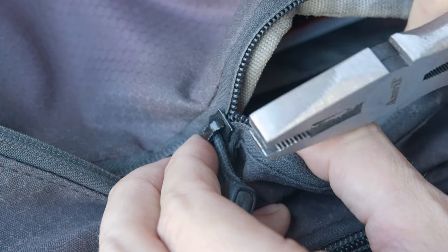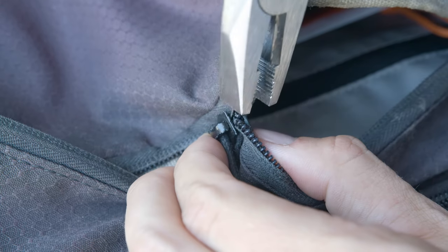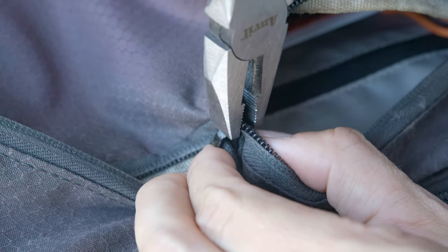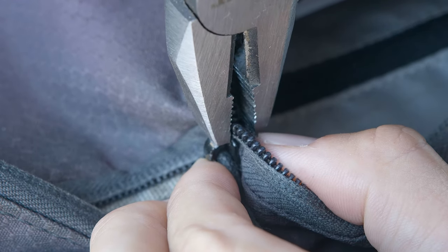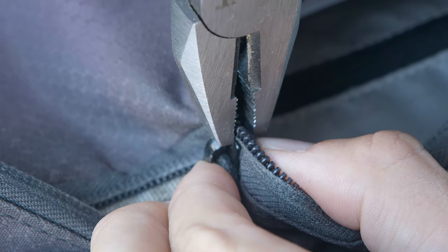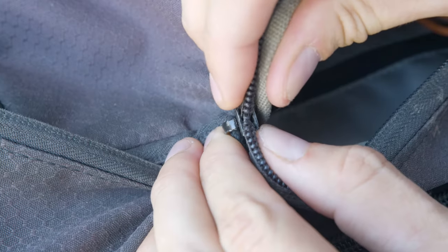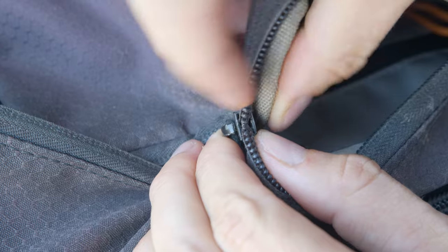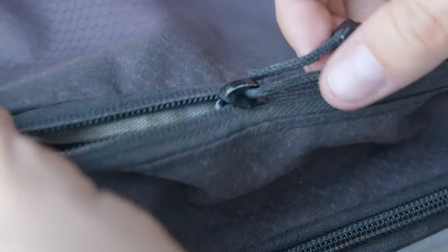Needlenose pliers might be better than these, but we're going to make these work. So all we're going to do is grab that little zipper right there and we're going to squeeze it together very gently. It doesn't take much, and now as you can see the top of the zipper and the bottom of the zipper are a little bit closer together, and we're going to see if this does the job.